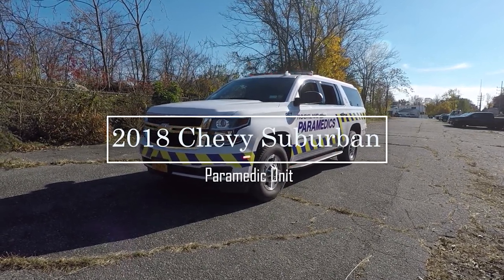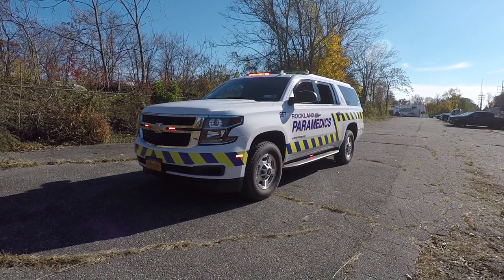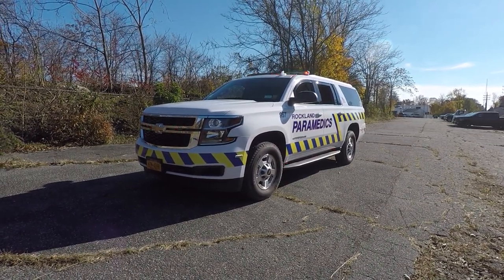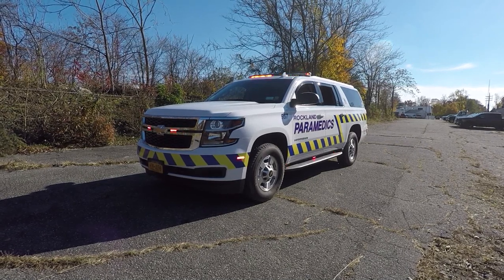Thanks for checking out our channel today. What we're going to be looking at is a 2018 Chevy Suburban 3500 HD that we've built for the Rockland Paramedics out of New York.